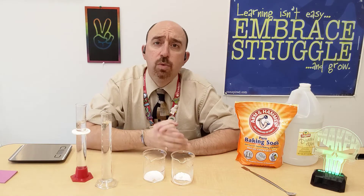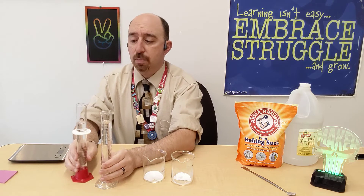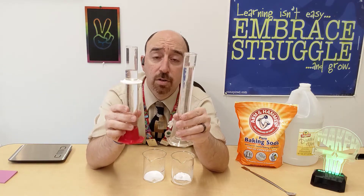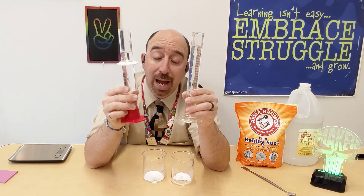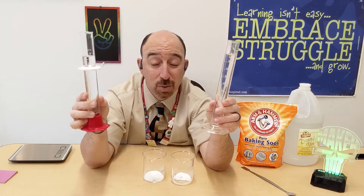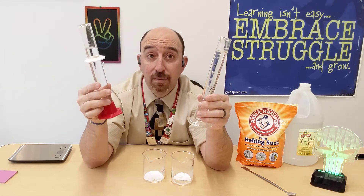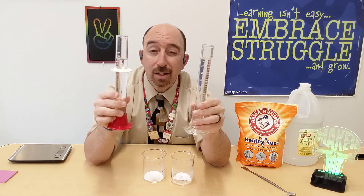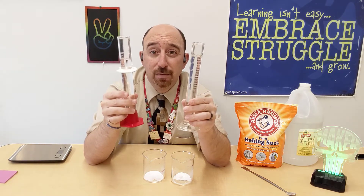One of the things we always want to look at is the variety of chemical properties that every substance has. I have two graduated cylinders, both filled with 100 milliliters of a clear liquid — one is water and one is vinegar. How do I tell the difference? Visually there's no difference. In fact, vinegar is 97% water and only 3% acetic acid, so they're chemically very similar too.